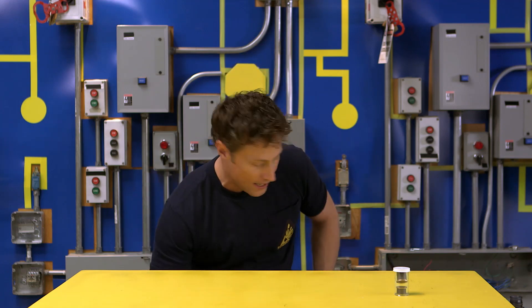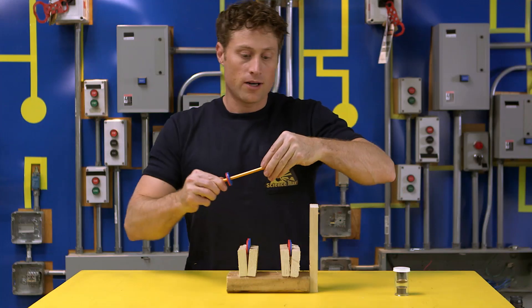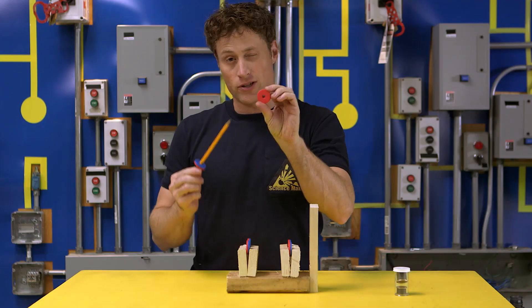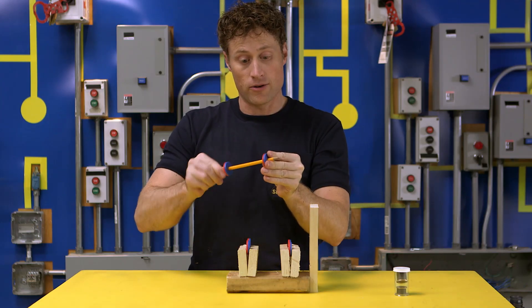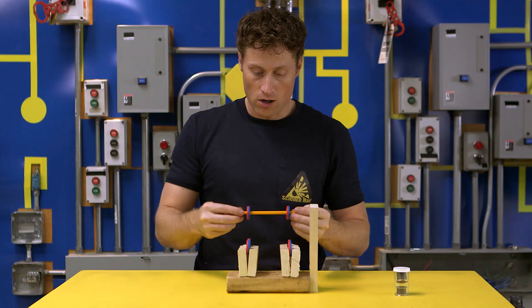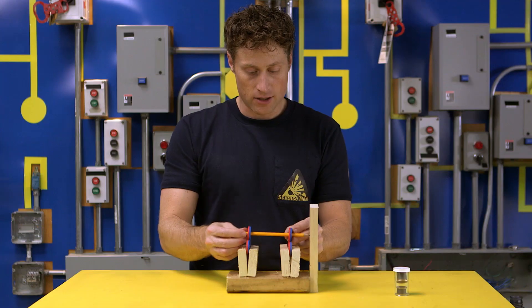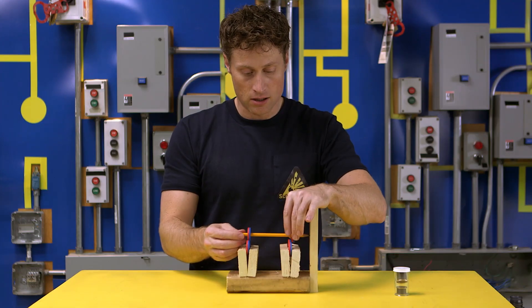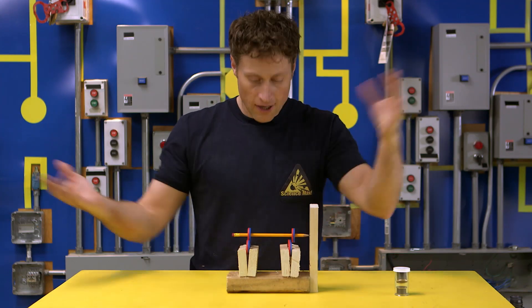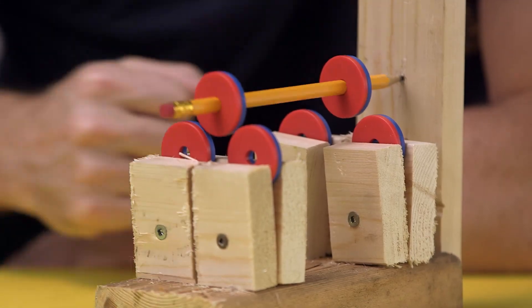Here's one that's a little bit more complicated, but is also really neat. This one uses disc magnets, which have a circle or a hole in the middle of them. And you put two around a pencil and then four more in such a position that you can put the pencil against this wood on the side and it will just levitate on its own. You can even give it a spin. Look at that.